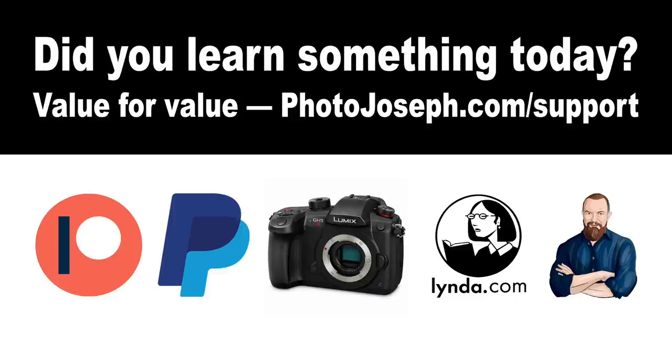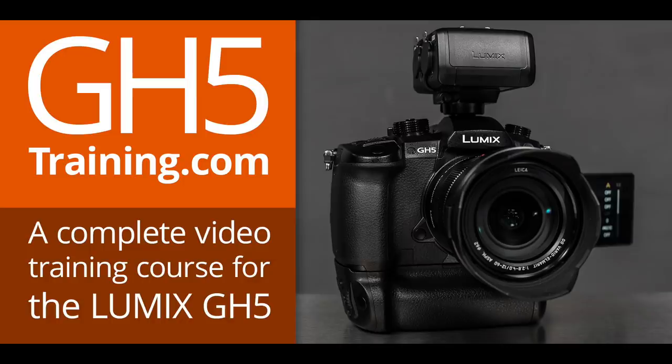The value for value proposition: if you felt like you learned something today, consider giving some value back to the channel by going to photojoseph.com/support. You can do that via Patreon, PayPal, the affiliate store, watching my training on lynda.com, or hiring me directly. You can also download the GH5 training at gh5training.com — a complete five-and-a-half-hour course on the GH5.